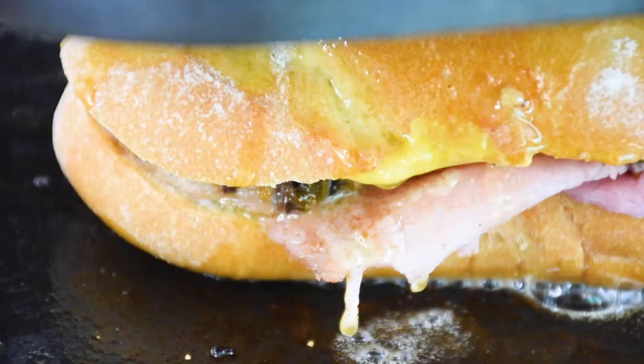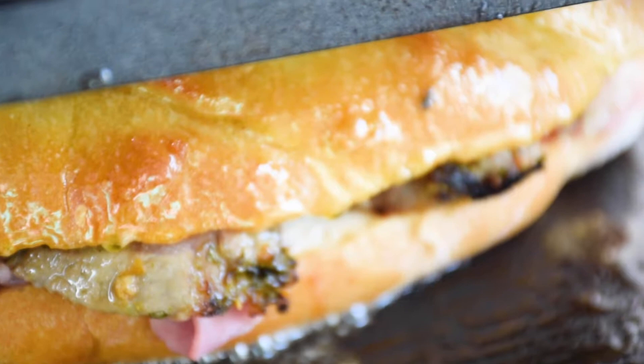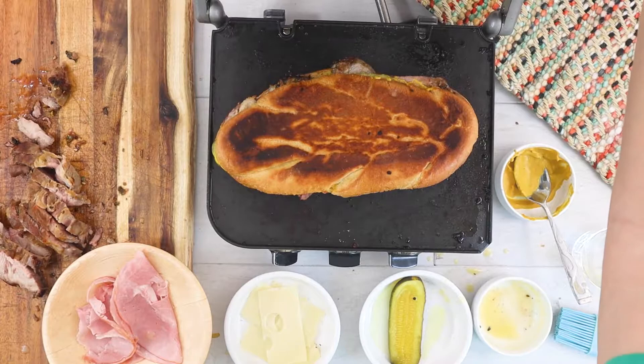It's important to watch the sandwich until the cheese is melted and the bread is golden brown. Mine might be a little bit more than golden, but it's still nice and crispy and the cheese is melted all the way.